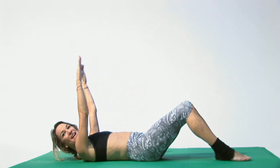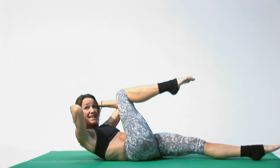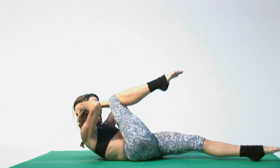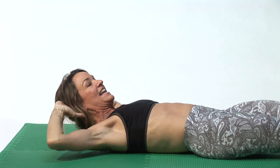Get ready with your favorite music and open up taking in a big deep breath. Hands go underneath your head and let's bring a knee in. Exhale and inhale, exhale and inhale. Do 10 on each leg like this, and then you can move it to doubles.